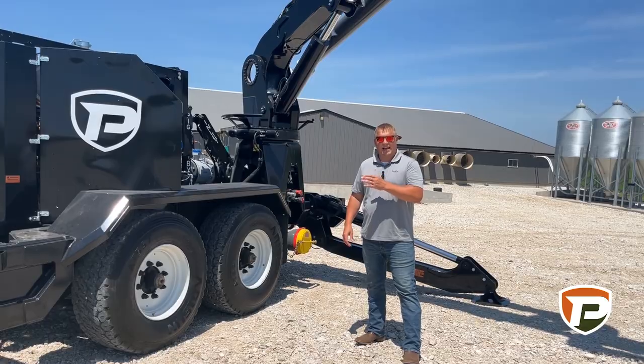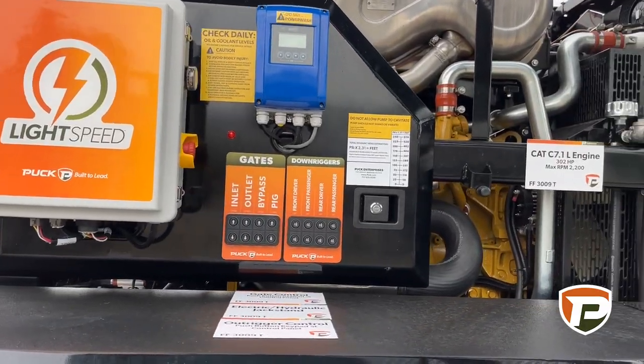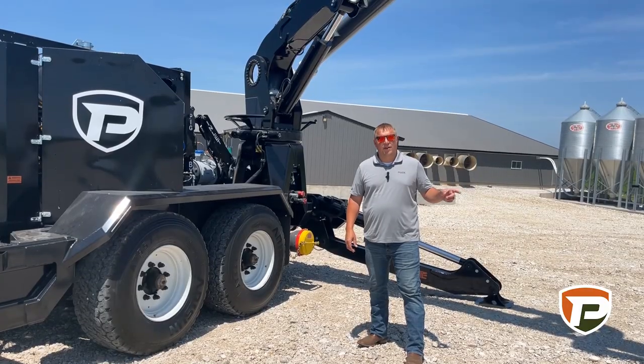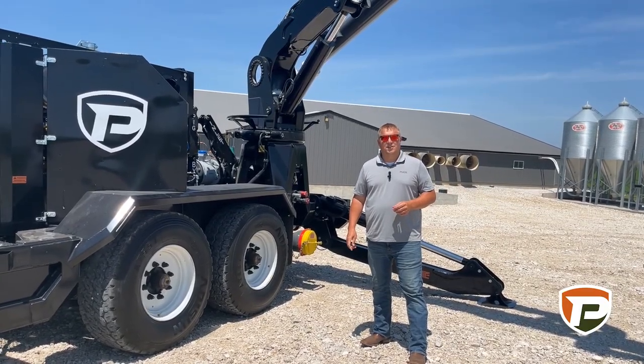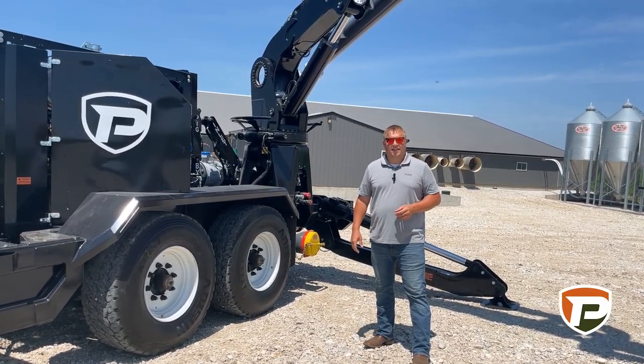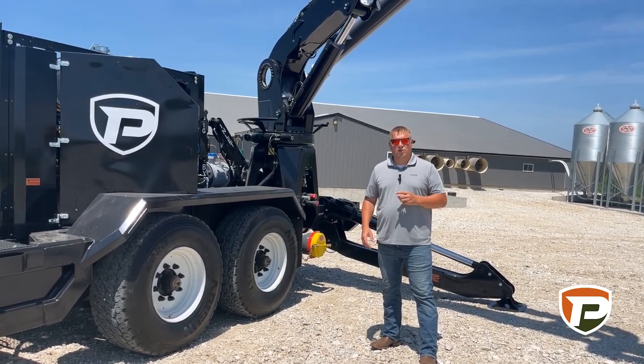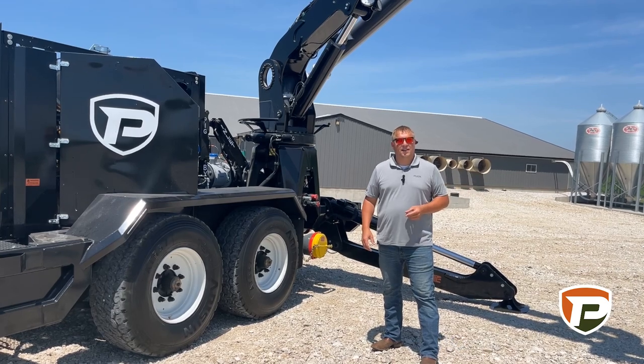This pump is going to be powered by a CAT C7, 300 horsepower, and that's going to be hydrostatically driven — a Cornell 10-inch WH. We're going to have that all hydrostatically driven to eliminate any drivelines or U-joints. That 300 horsepower is going to go directly down into the pit.